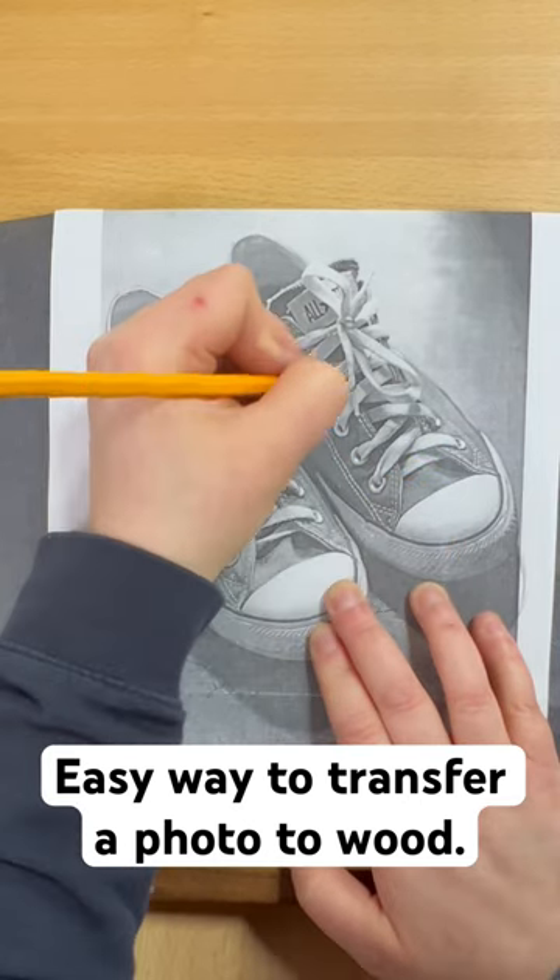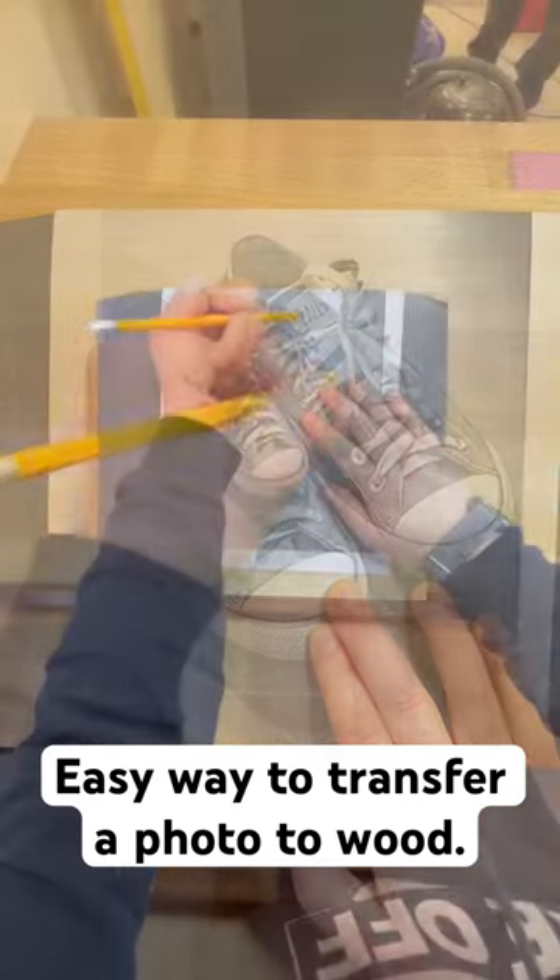There are many ways to transfer onto wood. This is just one way and it's just with what I had.